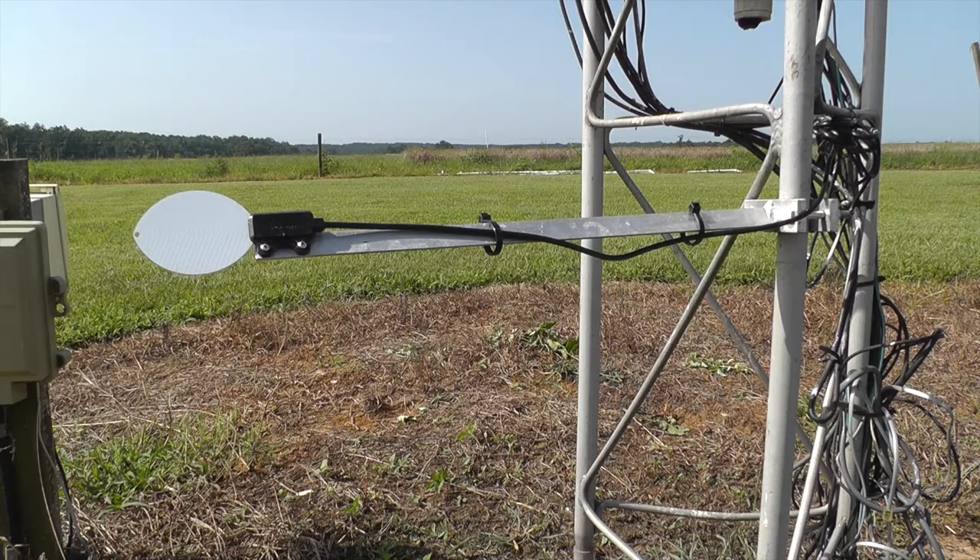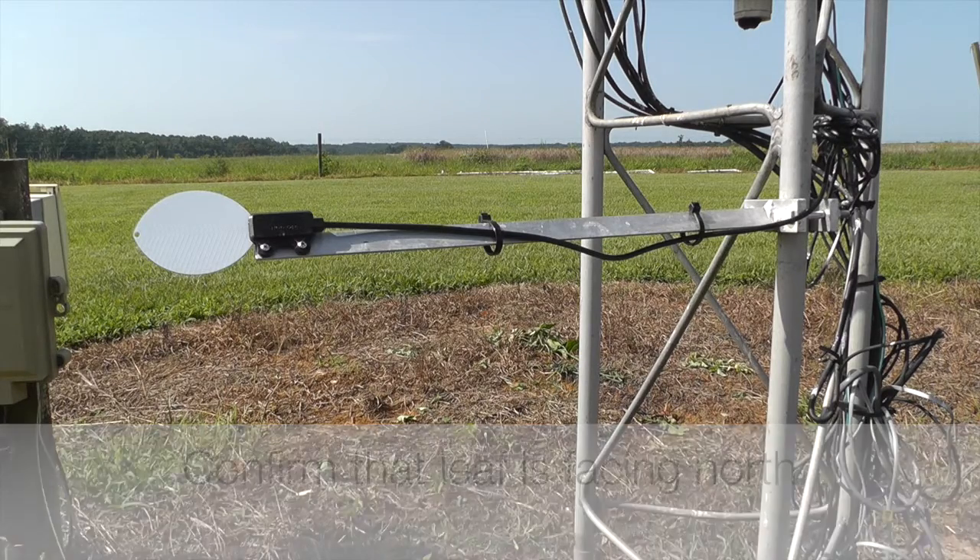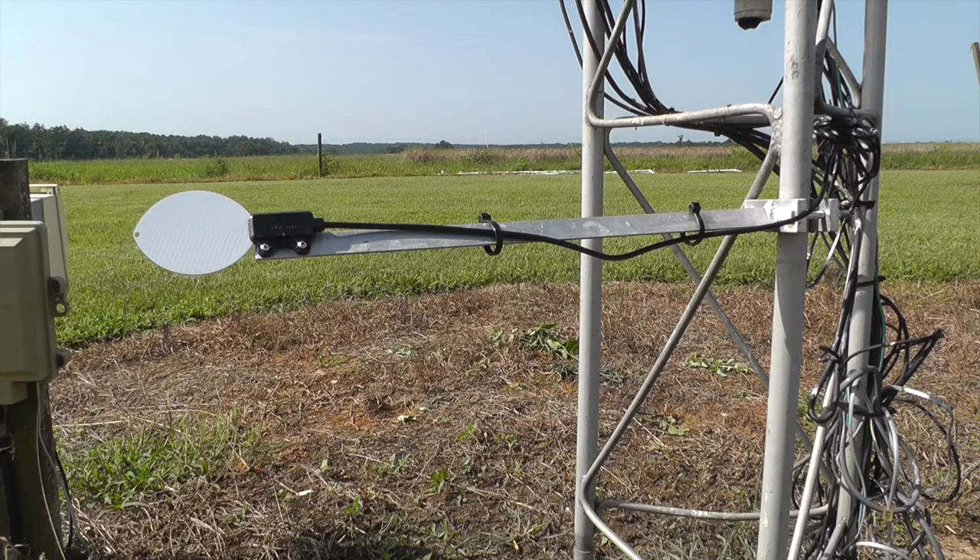This leaf wetness sensor is fairly clean. If it's not clean, just pour some water on it and wipe it off with a soft cloth. The leaf wetness sensor is mounted to a horizontal mounting arm located two feet above the ground. The sensor is facing north — we keep the sensor facing north because we want the maximum duration of wetness on the sensor at any given time, and in the northern hemisphere that's when the sensor's facing north.